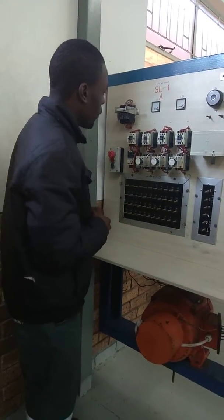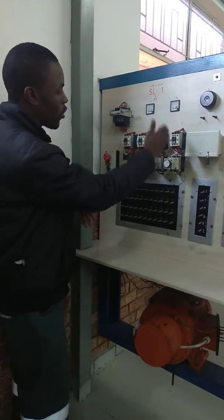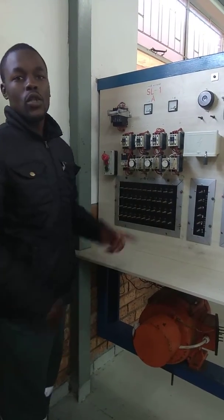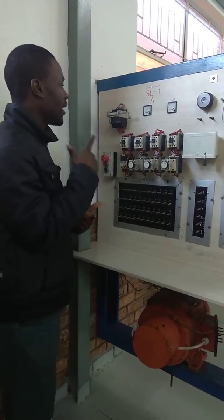Then we go to the third contactor — when it disconnects, we have disconnected all the resistance, and now the motor is running at full load. So the speed of the motor is high, the current is high, and the voltage is high.